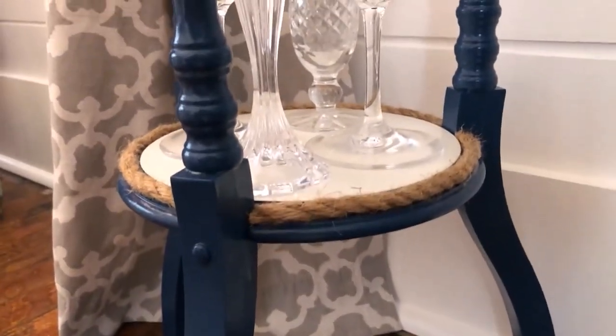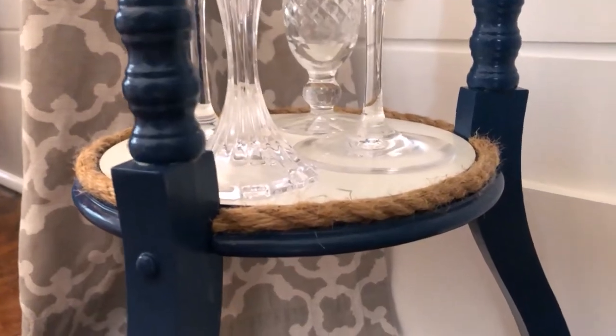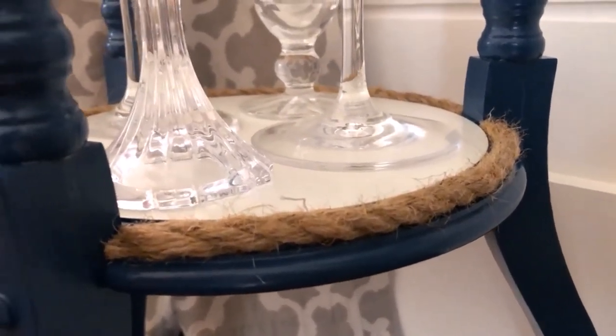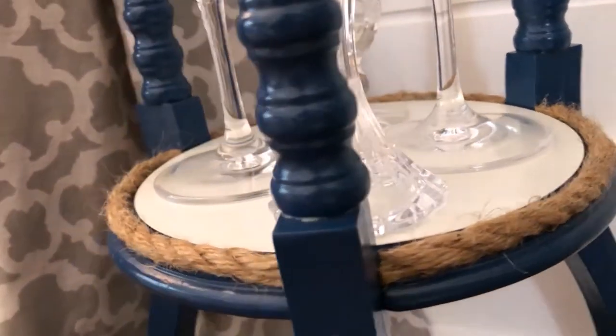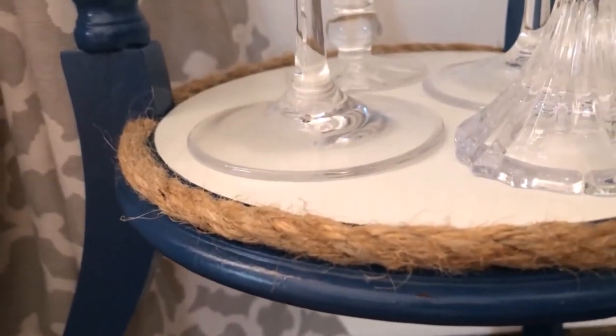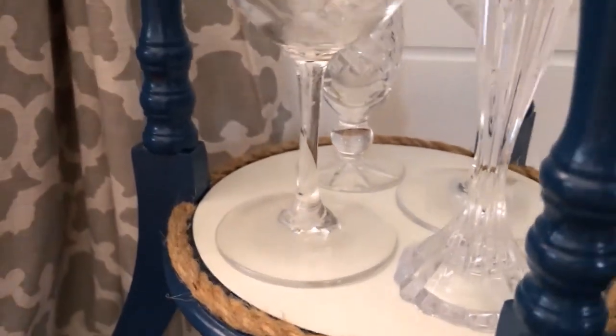Here's the finished product. I love how the rope on the top matches the rope on the bottom — it really ties things together. The room I have it in is my dining room with a coastal theme, so it works really well.